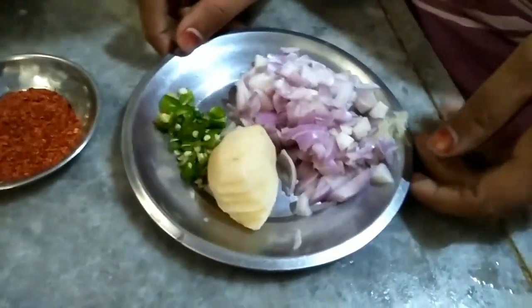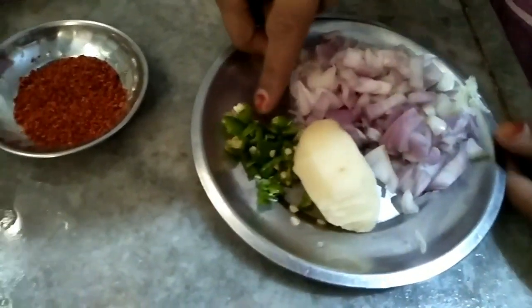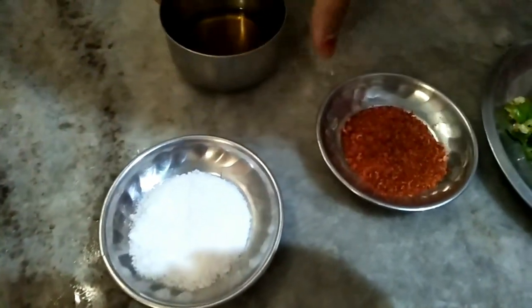For this recipe we need some aloo, pyaaj, mirchi, hari mirch, lal mirch, namak, and sarsu ka tel.